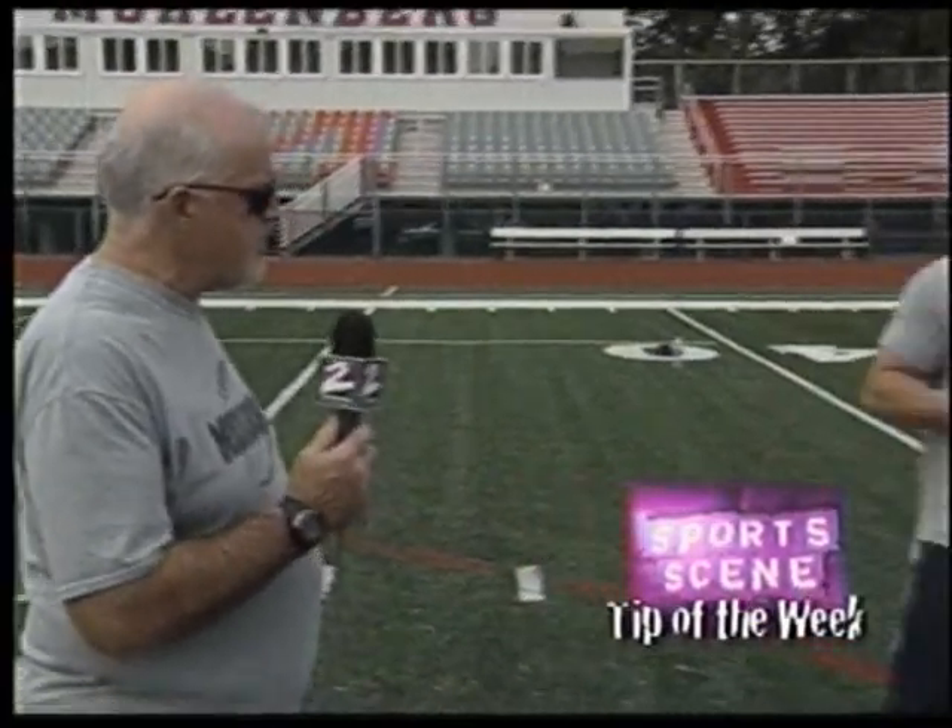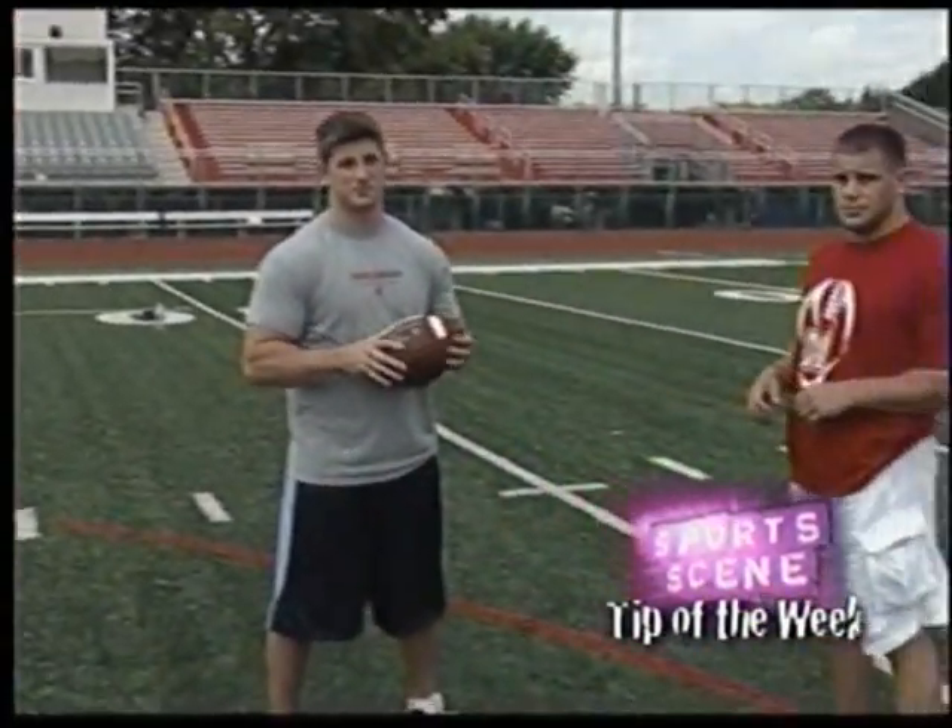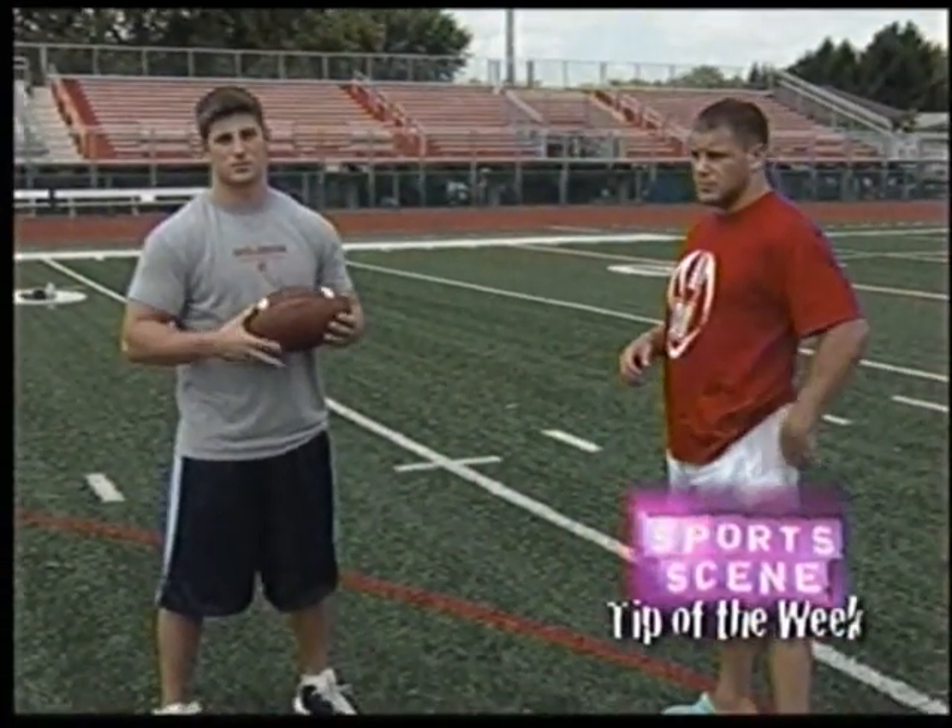Hi, this is Mike Donnelly from Muhlenberg College with your tip of the week. I'm here with two of our coaches, Matt Rathbun and Andy Romans, and we're going to talk today about catching the football.